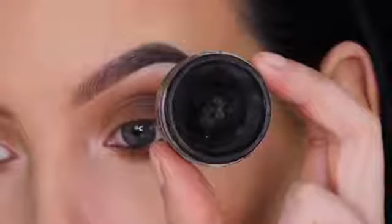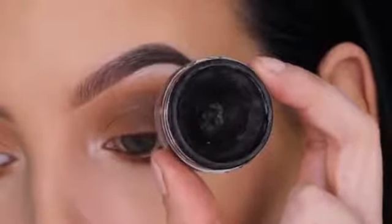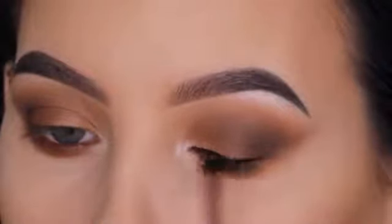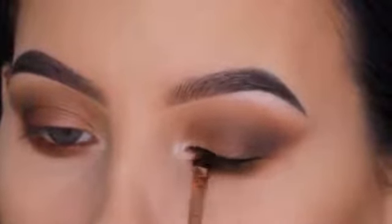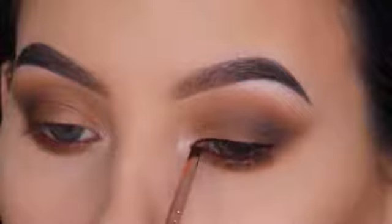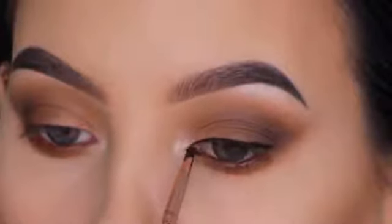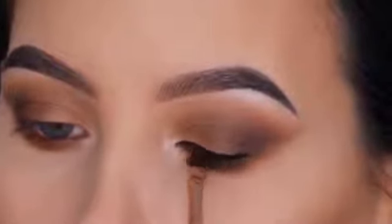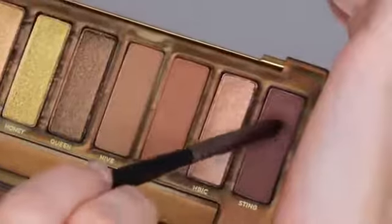I'm taking this eyeliner from Inglot — their black gel eyeliner — and creating a simple line above the lash line. You don't have to be super precise because I'm going to smudge it out at the end, but you do want a general line there. If you don't like smudged eyeliner you can go for a winged liner or just a simple clean line. You don't have to follow every step I'm doing — feel free to give it your own twist.